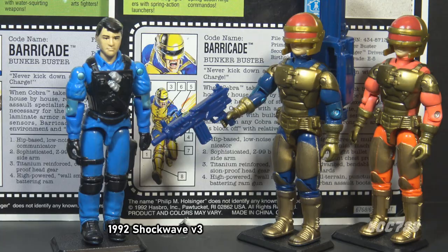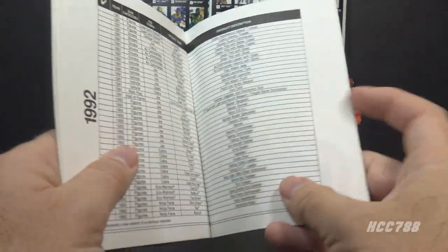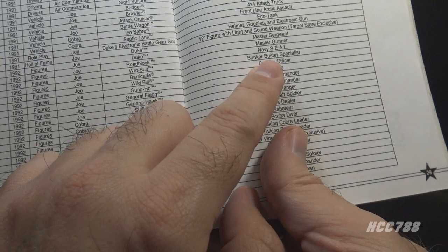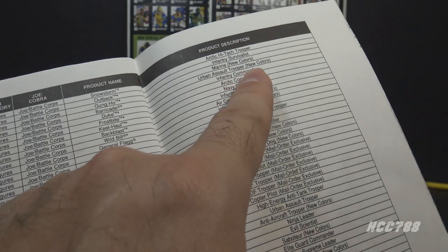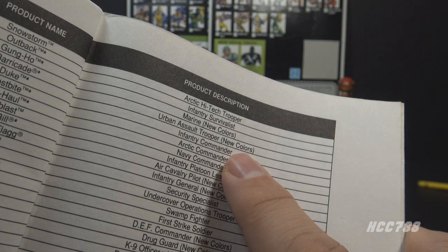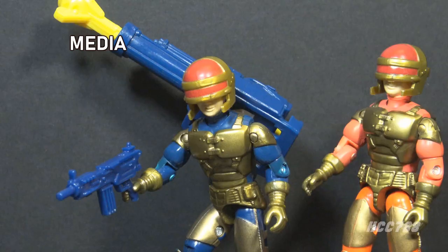In fact, Barricade looks a little like Shockwave version 3. So Barricade could have been Downtown, Shortfuse, Shockwave, or Captain Power. The G.I. Joe collector's book published by Hasbro in 1993 has two entries for Barricade: the 1992 entry lists his specialty as Bunker Buster Specialist, and the 1993 entry lists Urban Assault Trooper in parentheses 'New Colors.' Based on the file card, this seems to be what he was always meant to be — not a Bunker Buster in the conventional sense. As for Barricade in G.I. Joe media, he had no appearances in the animated series and no appearances in the G.I. Joe comic book series published by Marvel Comics.